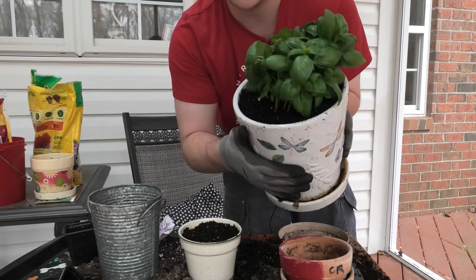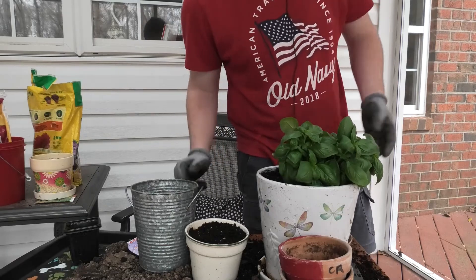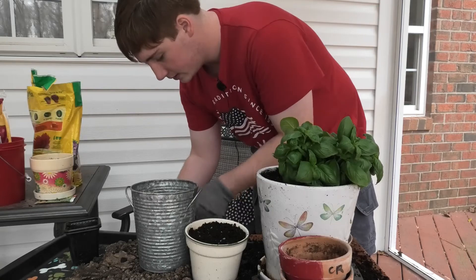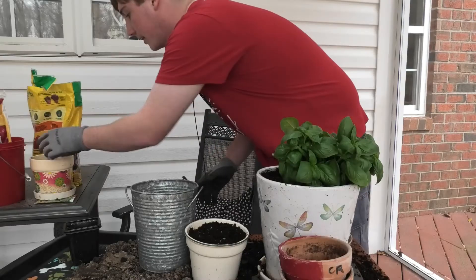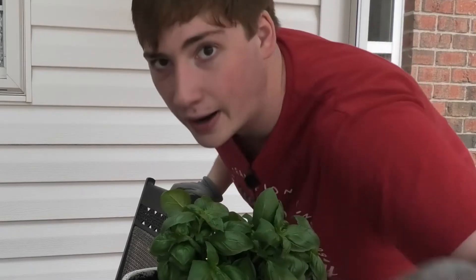I got a green thumb right there — my thumbs are not green, no gangrene at all. Got them all planted, made a mess on the table, that's fine, we'll figure it out. We got all the plants planted — the peppers, both of them, and the basil, as you can see. Whoops, didn't mean to dump some seeds on the floor; that's alright, probably ain't gonna sprout anyway. There you go — plants are planted perfectly and beautifully. Bye, I'm out of here.